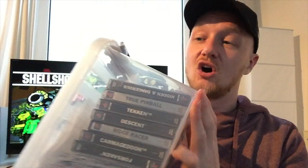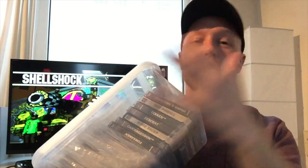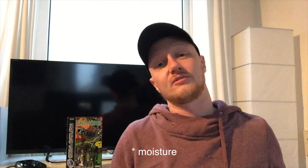Number two: store them in a plastic box, so oxygen can't reach them easily. Number three: I also try to store them in a dark place, for example my closet where there is no light. And number four: I try to store them in a place with next to no temperature changes — and in my closet there isn't a heater.